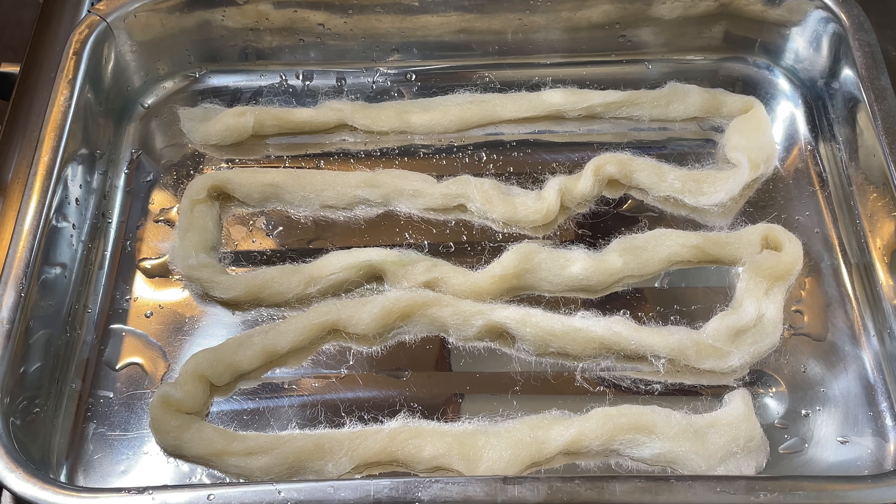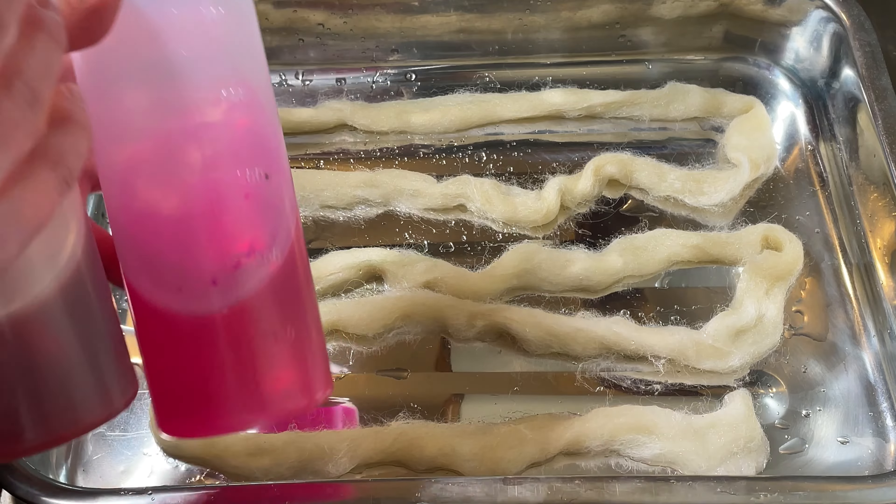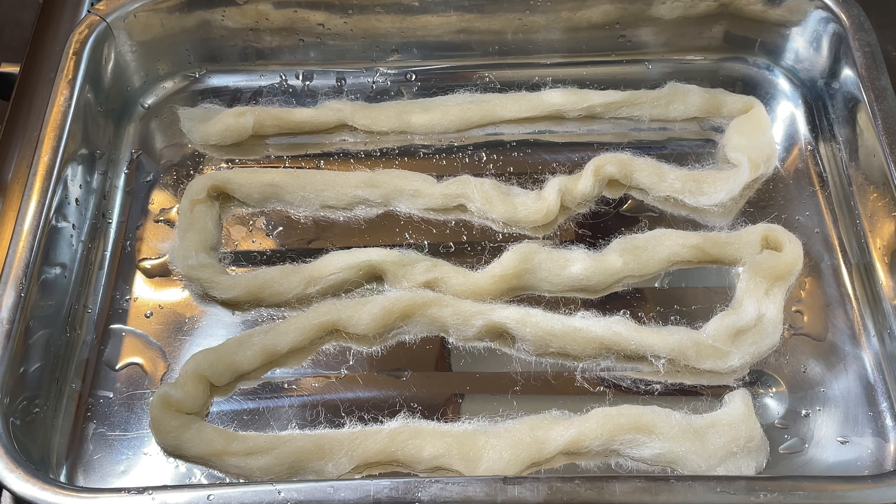Hi everybody, I'm Amy from From the Cauldron and in today's episode of Dye Time I'm going to be dyeing this roving. I've got here 19 grams of Jacob Top which I have dyed in a previous video — this is the stuff that I obviously didn't dye. It's been soaking in water for probably about 15 minutes now, and what I'm going to do today is use up some of the stock solutions I have left over from other projects.